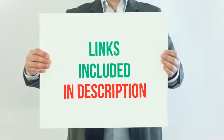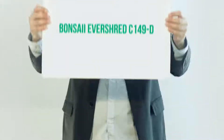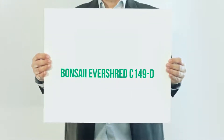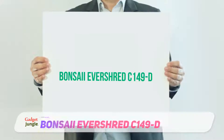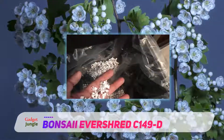For more information and current price, I included this product link in the description. Bonsai Evershred C149D — being a very highly reputed and international brand, the product is a much demanded product in large numbers of organizations.